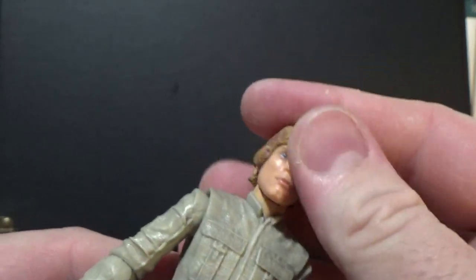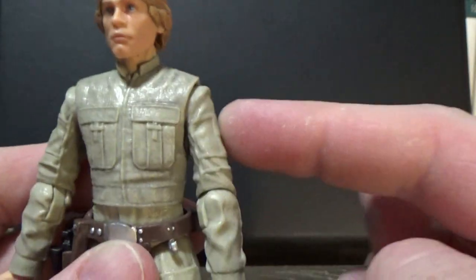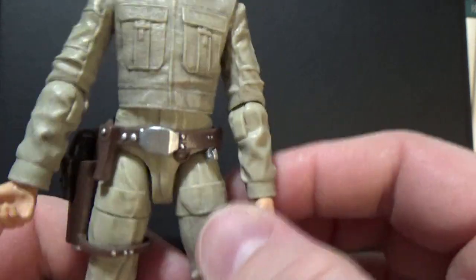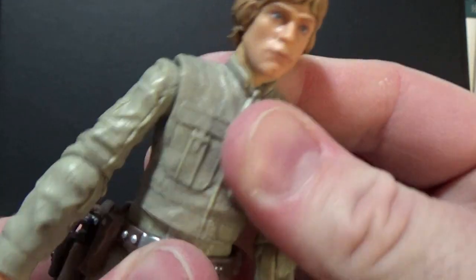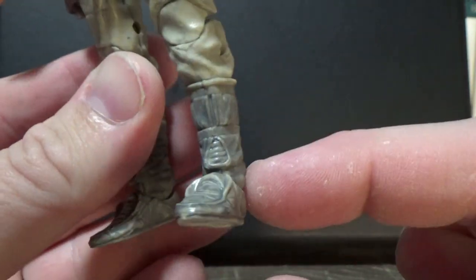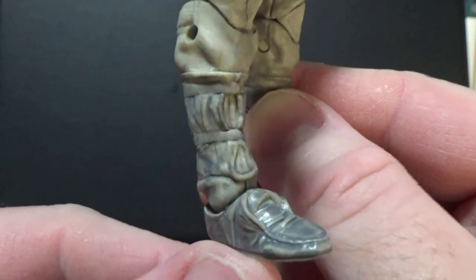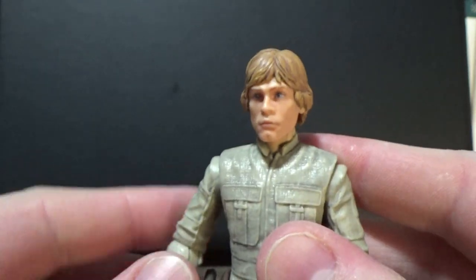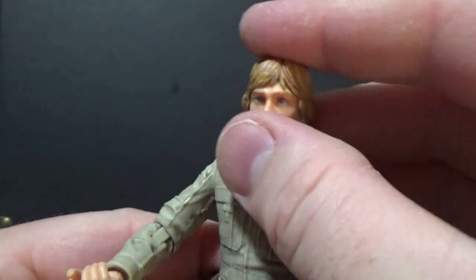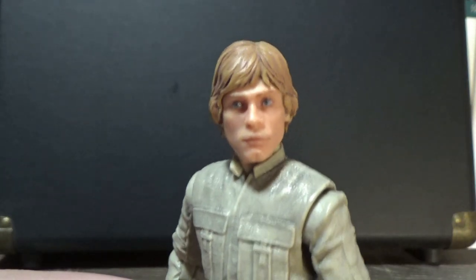Articulation is as follows: ball-jointed head, ball-hinged neck, ball-hinged shoulders, ball-hinged elbows, ball-hinged wrists, a torso joint, ball hinge at the hips, swivel cut at the thighs, double joints in the knees, and ball hinges in the ankles on his nice little moccasin Ugg boots. A very decent figure — I'm very happy to have this one in my collection.